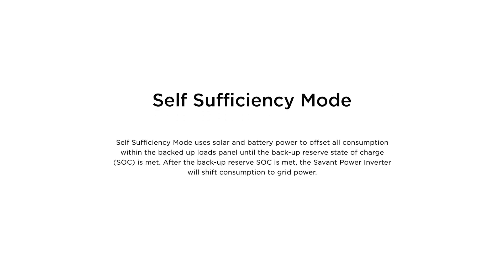Self-sufficiency mode uses solar and battery power to offset all consumption within the backed up load panel until the backup reserve state of charge is met. After the backup state of charge is met, the Savant Power Inverter will shift consumption to the grid.